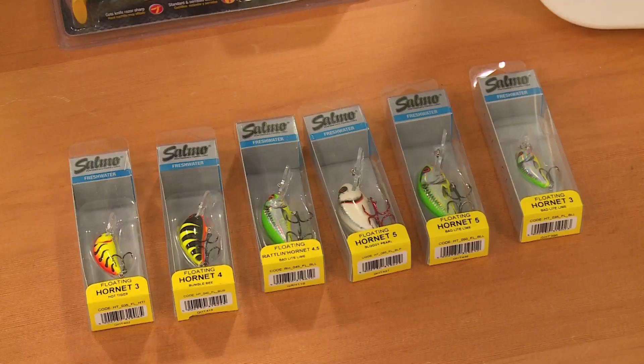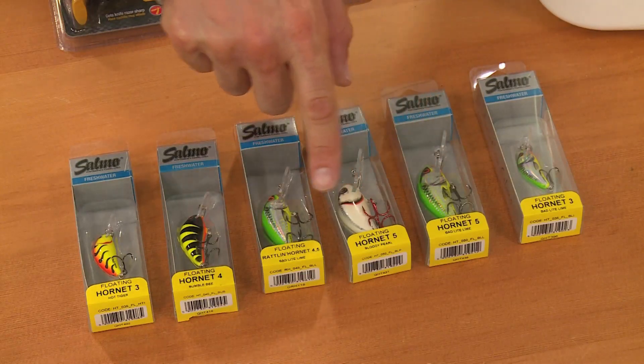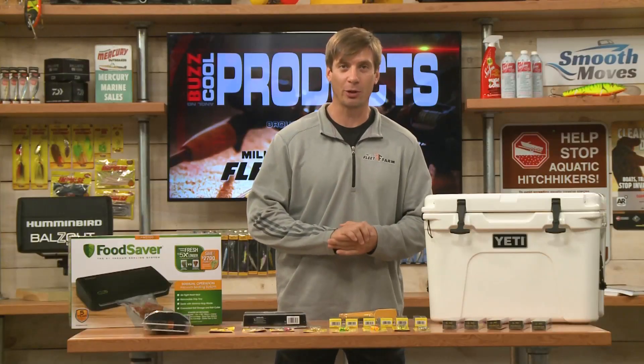Some great walleye lures from Salmo. These are exclusive colors only available at Fleet Farm. These are great baits — little Hornets, they're floating baits, really cool, different colors, couple different sizes available.